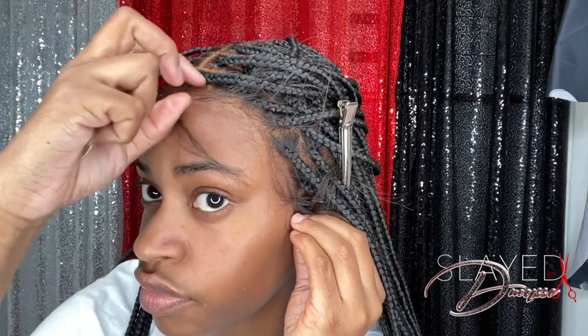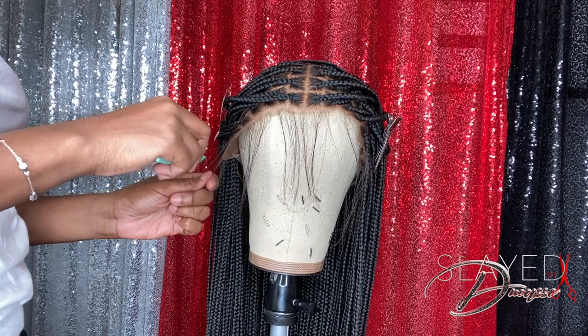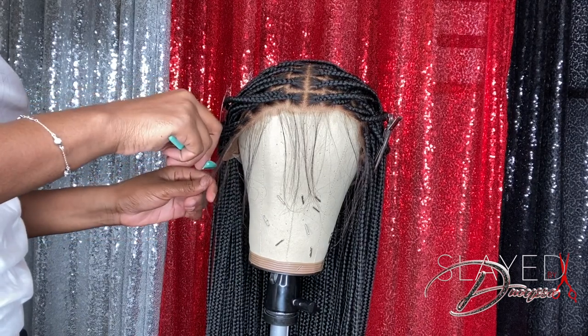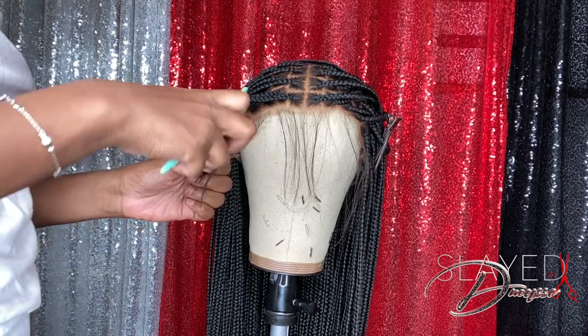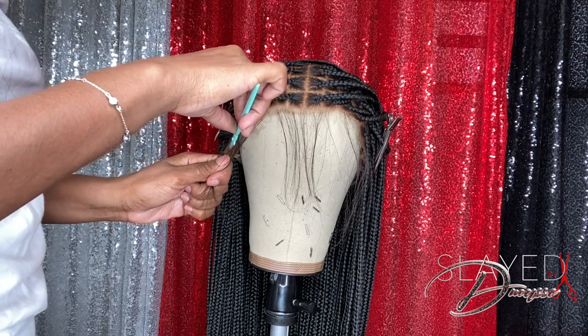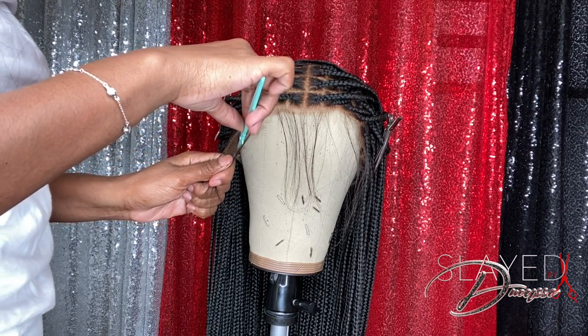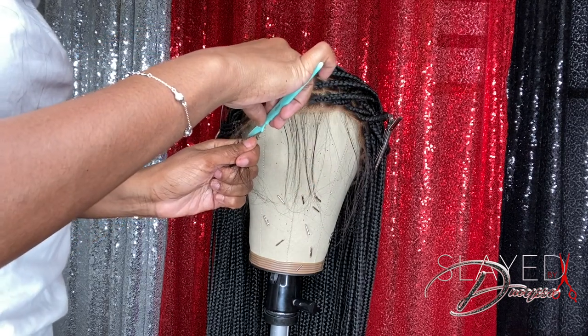This is what the wig looks like up against my skin. Now we're going to get started with the baby hairs. I placed the wig on the mannequin head to cut the baby hairs because when it's on my head I can't see clearly if I'm cutting the baby hairs too short or too low. This way when it's on the mannequin I can see exactly what I'm cutting. The shorter you cut your baby hairs, the better — it'll look more natural.